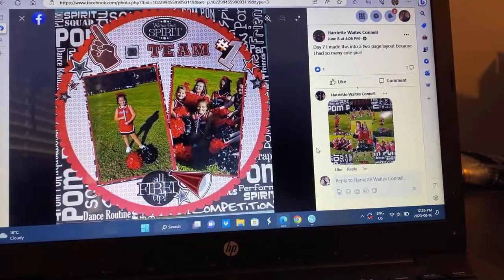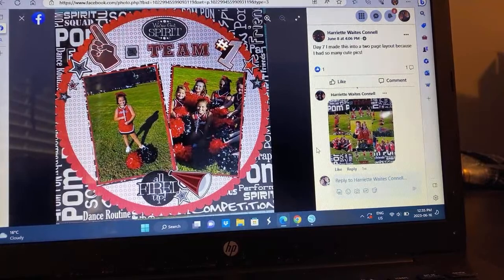Harriet — a cheerleading layout. I love this. It is part of a two-page layout. She just took on the circular element and needed to have space for her photos, but I see where she went with it and how she got there. Very fun.